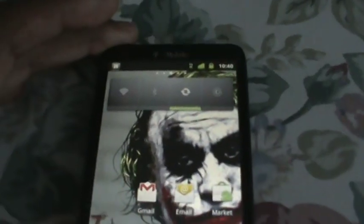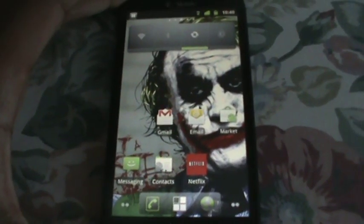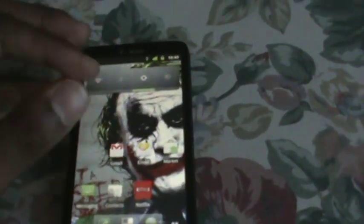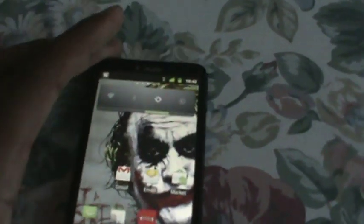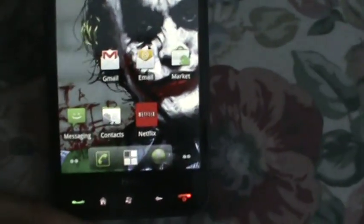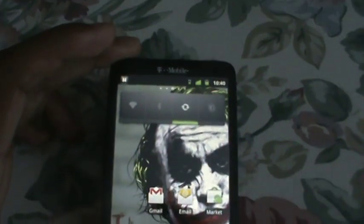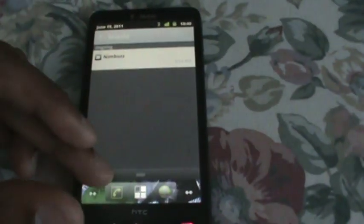You can see my Netflix app and everything — if you guys want that, I have a video on how to get it. This runs pretty smooth, very smooth, and that's what I like about it. I'll be using this ROM from now on until 2.4 comes out on the HD2.